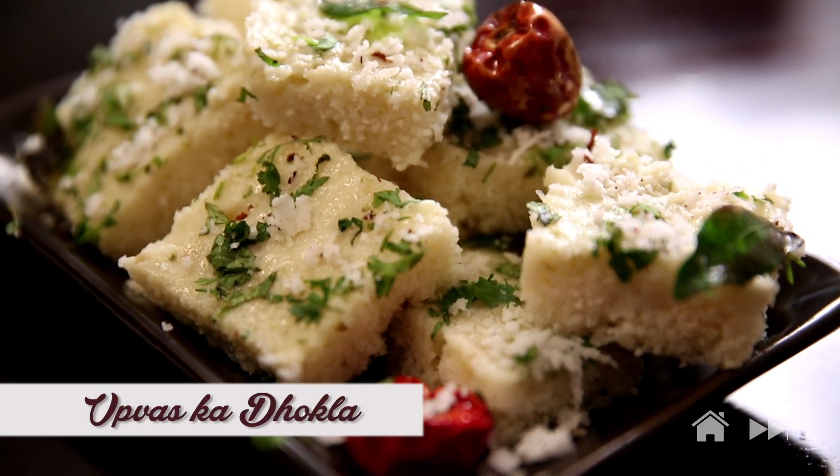A couple of days more and Navratri season will roll out in full glory. While it signifies celebrations and galore, it also marks the beginning of the fasting days. The recipe I'm going to be making today is a fasting recipe straight out of my mom's kitchen, and I call it the Upvaaz ka Dhokla.